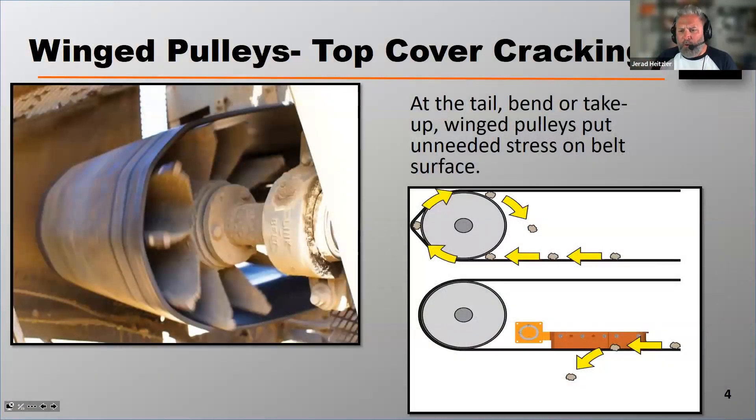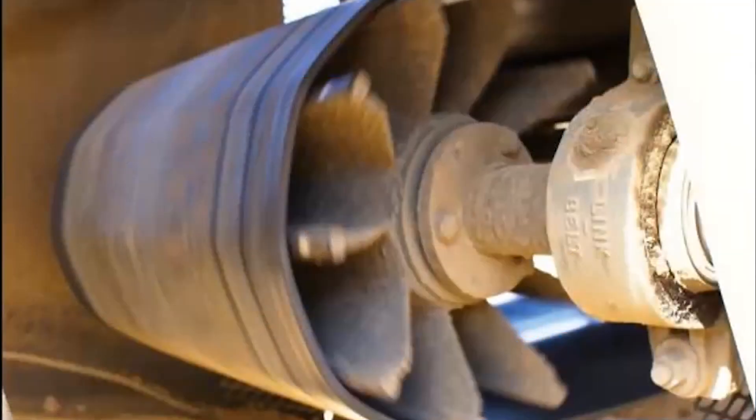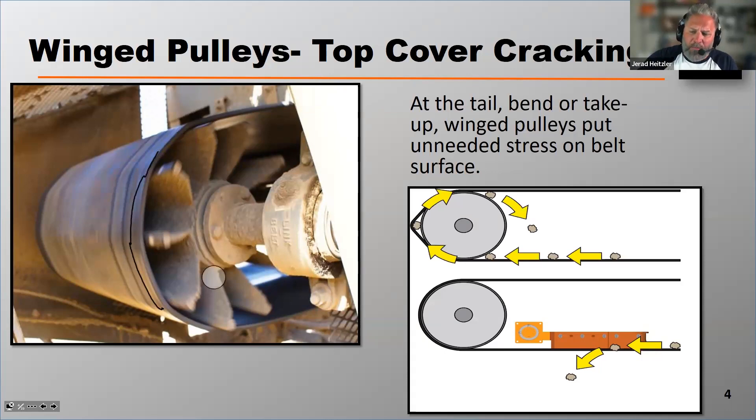Winged tail pulleys or winged take-up pulleys can also create top cover cracking. When you're wrapping a belt under high stress or high stretch around a winged pulley, you're putting excess stress at the points where those wings make contact with the belt. You can see that in the photograph shown here on the left — the belt is not making a smooth transition, but a sharp transition as it approaches those wings. So winged tail pulleys can also be problematic.